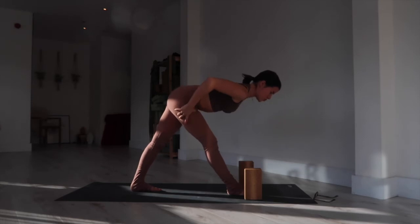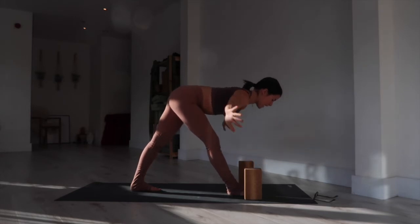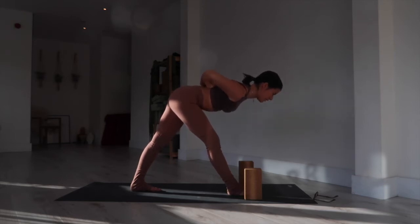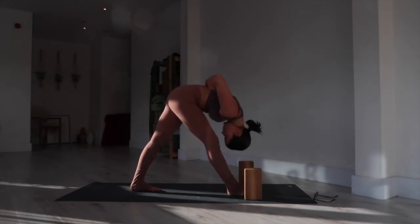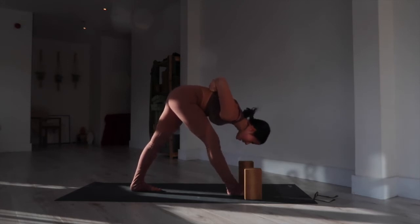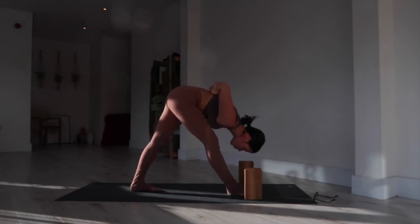When both legs are really strong — maybe a micro bend in your right knee — swing the arms behind your back, either fists together or reach for opposite elbow with opposite hand. Hug your shoulder blades together. Inhale to flat back, exhale to fold. Round through the back, squeeze the shoulders together, pull your lower belly in, and press down through the right big toe and the left heel. Breathe for three, two, and one.